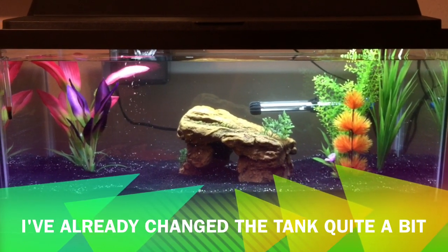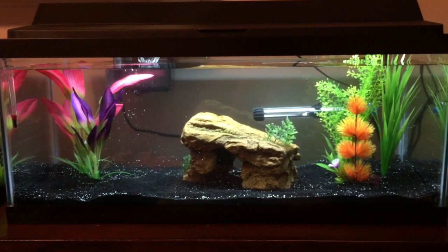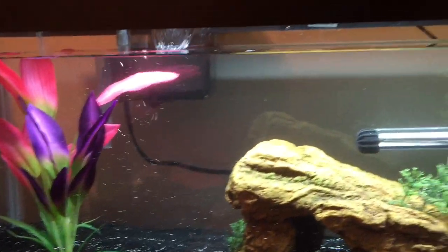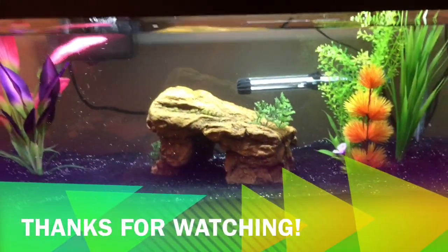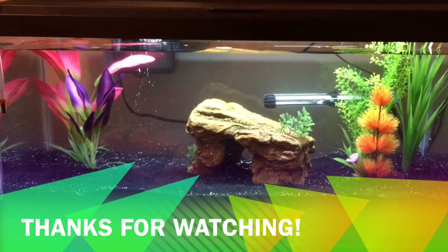So hopefully you guys enjoyed this video. I hope I got enough footage of me showing at least part of it. I know it was very, very dark, but there was nothing I could do about the lighting situation. But at least you can see the tank now with it all set up. I hope everything did go well, and I really like the way it looks so far. Make sure to thumbs up this video if you liked it, subscribe if you haven't already so you can see when I actually get fish in here. I'll see you guys next time.